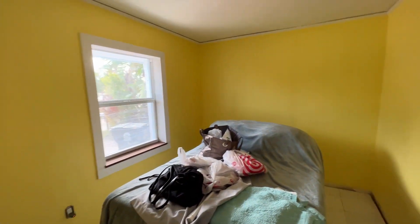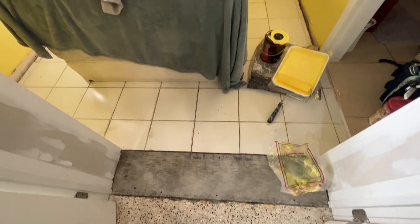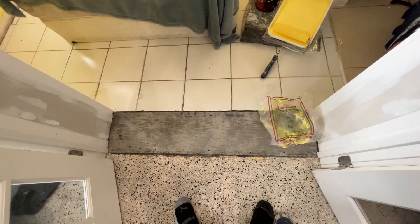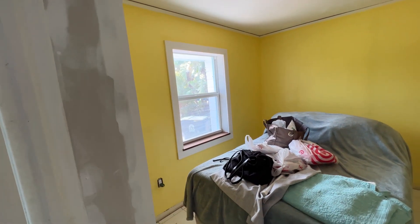We got the second coat on and it's just drying right now. I think it's going to look good — I see some lines but they're still wet. Here at the threshold we cut a piece and threw some mortar underneath there to flatten it out. Now we're going to do a floor made out of vinyl wood. I'm not sure how I'm going to do this threshold yet but stay tuned. We're going to paint the trim with some white.